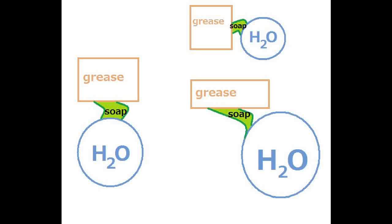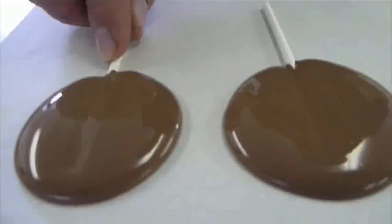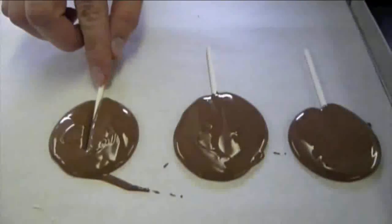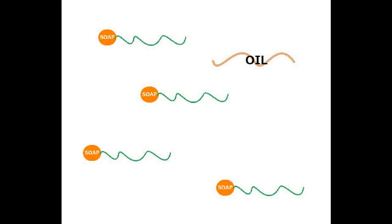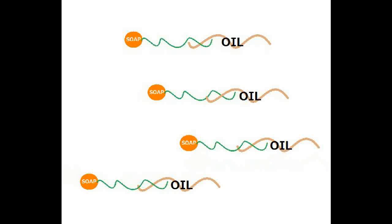Soap is the connector. Soap looks just like a candy sucker — it's got a big round head on one end that's really sticky, and it's got a really long tail on the other end that's not sticky. When you take soap with this weird candy sucker shape and put it in oil, the long tails actually get stuck among the long tails of the grease and the oil. They get intertwined.